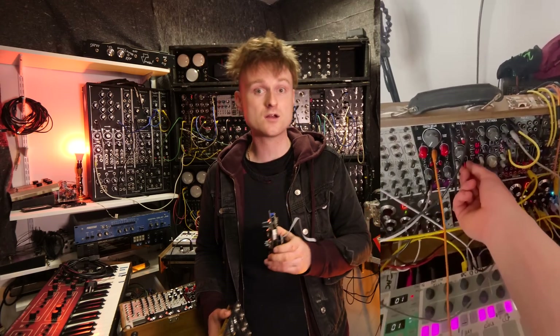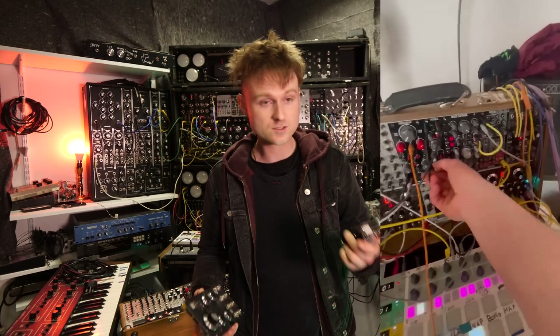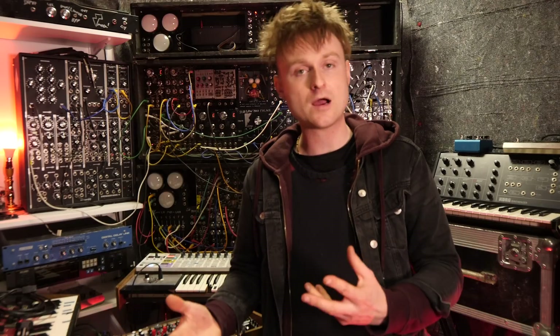I even took a bunch of these over to Barcelona to play with Cuckoo and Heimbach as unplugged. Thanks to Patreon for putting that together — we got a jam together and it was good. I gave them a real road test and it proved that they're actually pretty solid. Whenever I spoke about them, people have asked if there's ever going to be kits or whatnot.